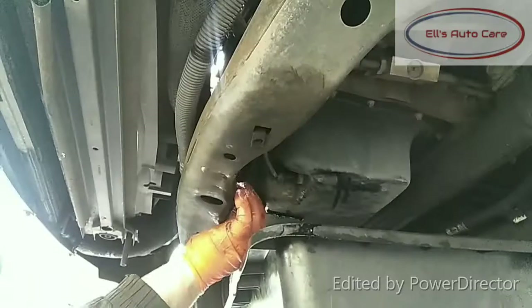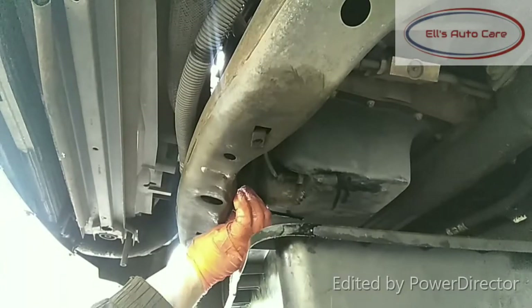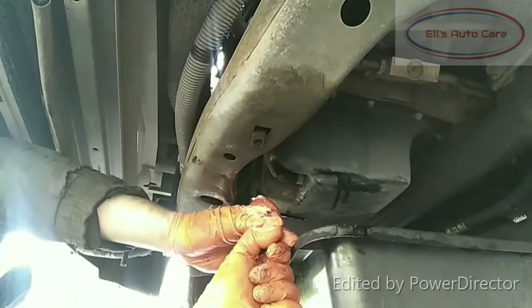There we go. Now slide back underneath, put the sump plug back in, lower it all down and fill it up with oil. Run it and check for any leaks. That's perfect. Thank you for watching guys.